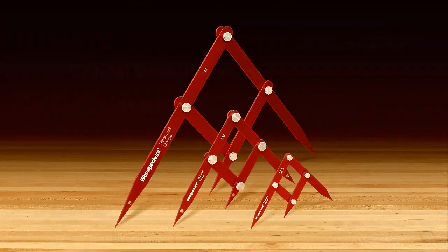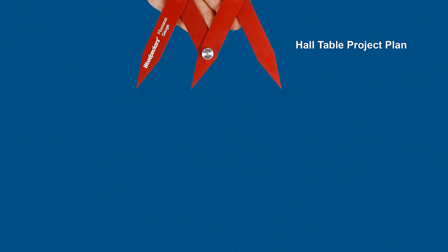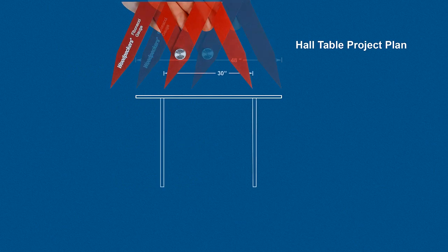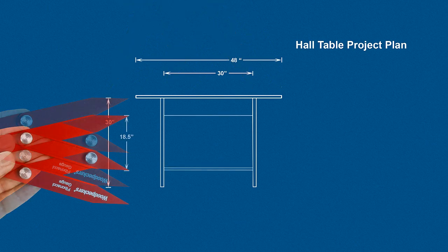With these gauges and one critical measurement, like the height, width, or length, you can begin to lay out your project. Adjust the gauge to capture a large dimension with the two outer legs. The smaller distance defined by the middle leg provides you with two smaller dimensions that are proportionately correct.